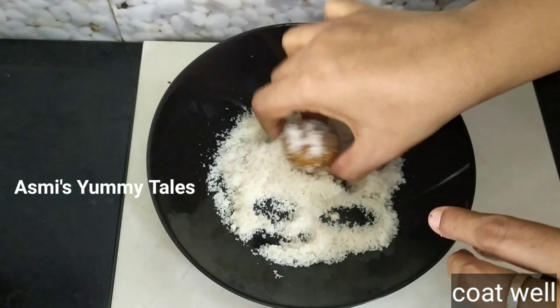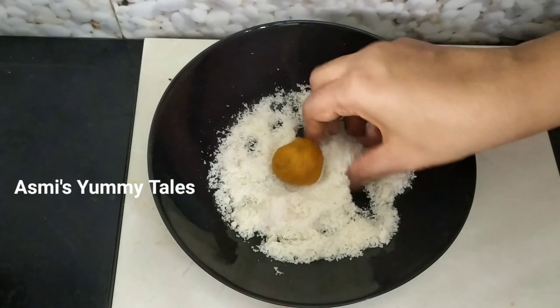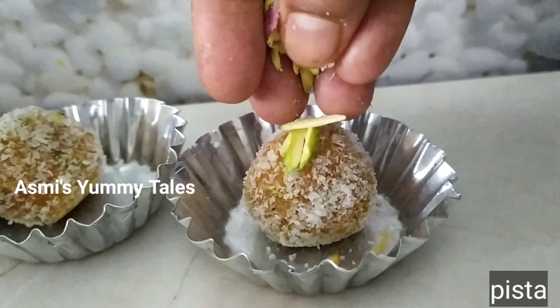Now we are going to put it in the mold here. Now we are going to place it next to one side.